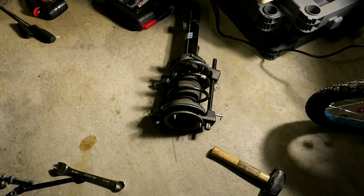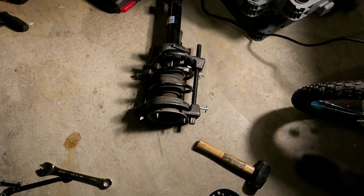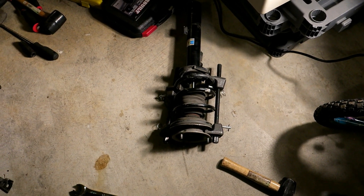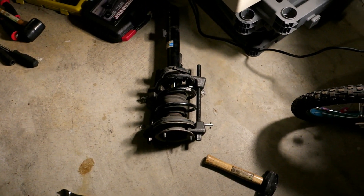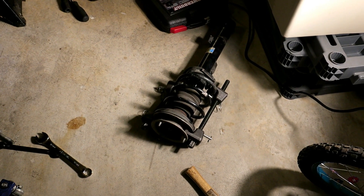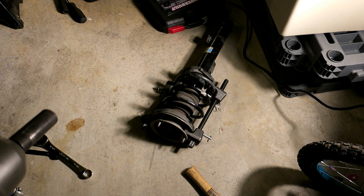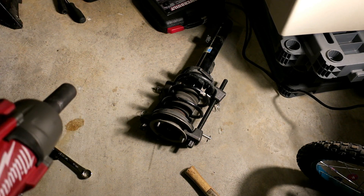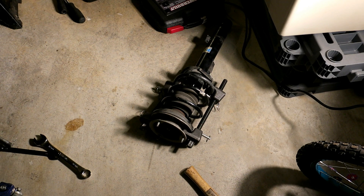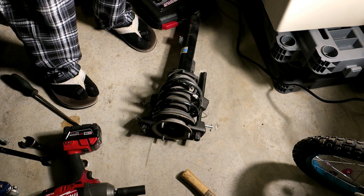I've got the spring compressors set up on the springs. Because there are only a couple of force coils on the spring, you have to get the top part locked into the top hat and the bottom part at the bottom of the spring to get adequate compression to release the strut mount. If you've never worked with one of these before, be extra careful - try not to keep your hand directly in front of the hat in case something goes wrong or one of the spring compressors lets go. You pretty much have to use an impact gun to compress it.